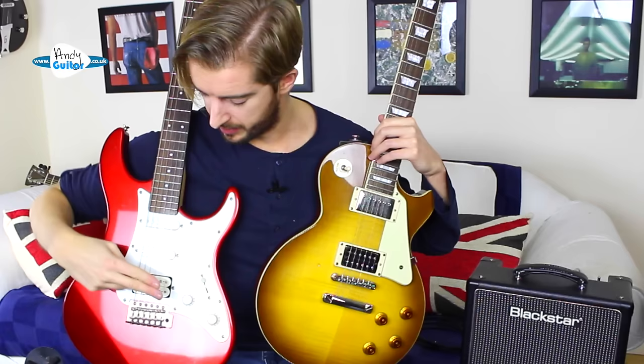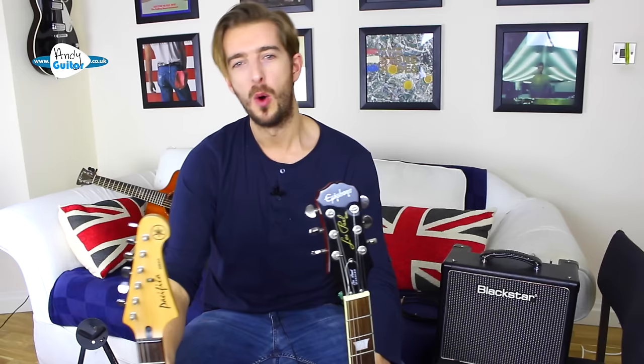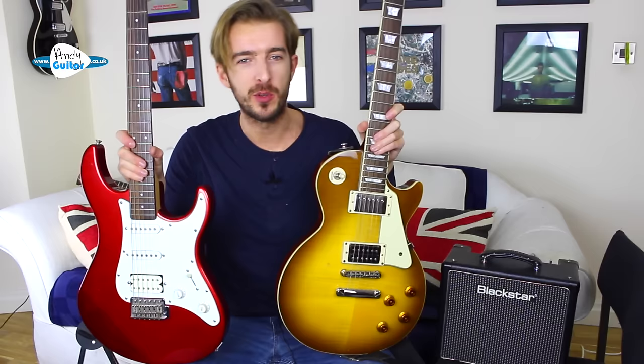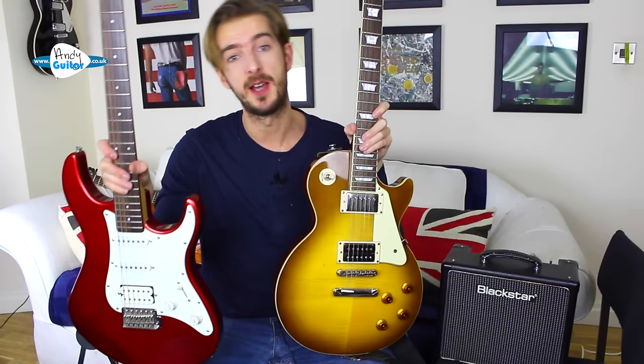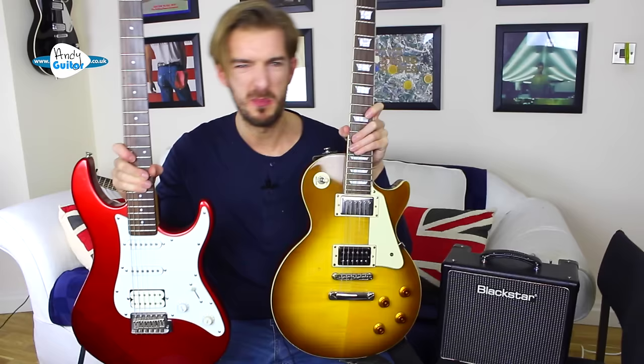If you have humbucker pickups it's going to sound heavier, and if all the pickups are single coil they'll typically give you more of a twang. There are also differences in the headstock, but those are more down to taste. My advice for choosing a guitar is simply: which one appeals to you more, which makes you want to play it? From there, price plays a big factor, but there is no objectively better option — it really comes down to taste along with those key things like pickups and body shape to help narrow down your choice.